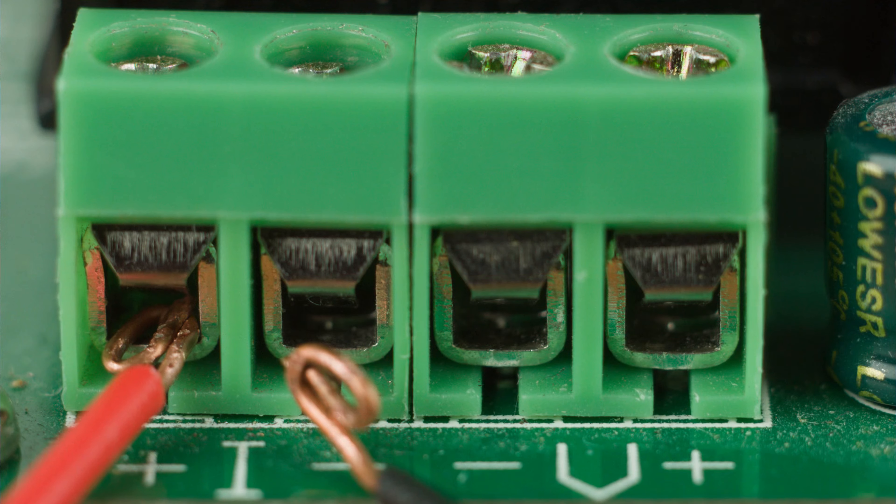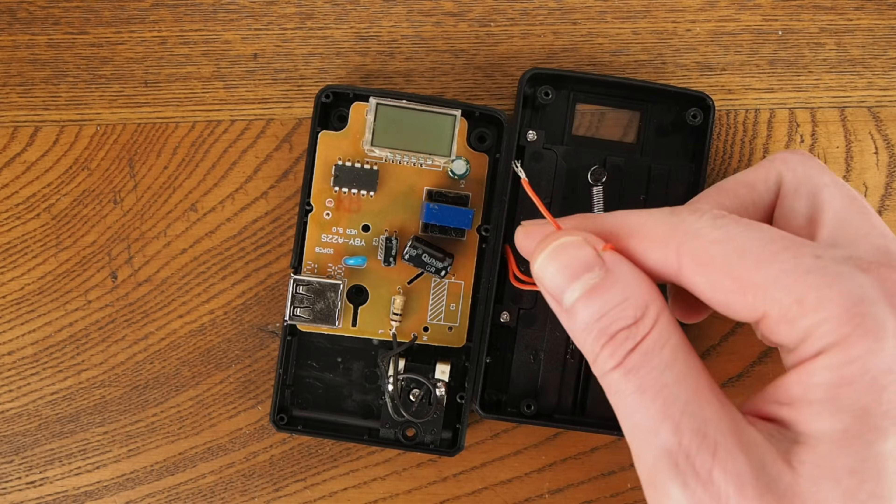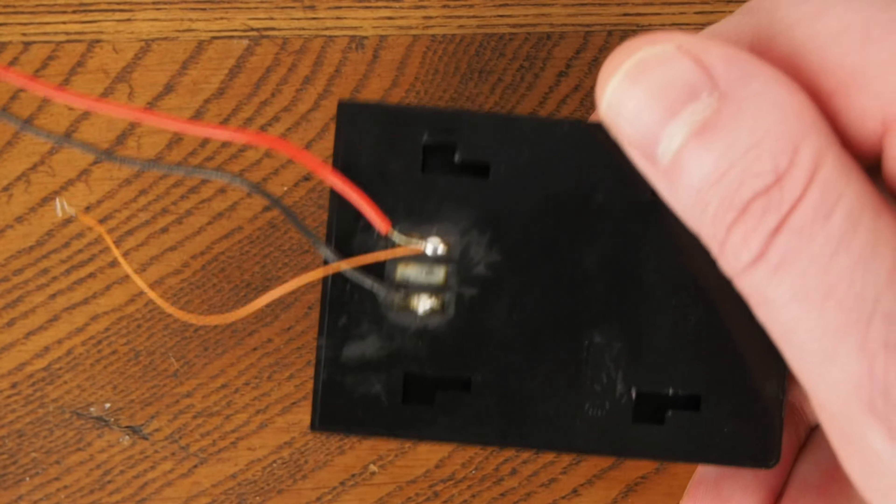The most difficult part of the setup is figuring out ways to rig up batteries. I made some leads by soldering nickel strips to wires and covering them in shrink tubing. I hacked apart a universal battery charger, and I've also used third party battery chargers.